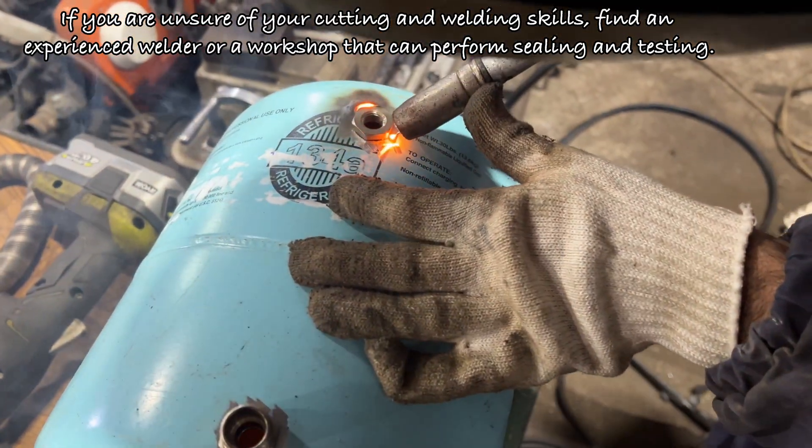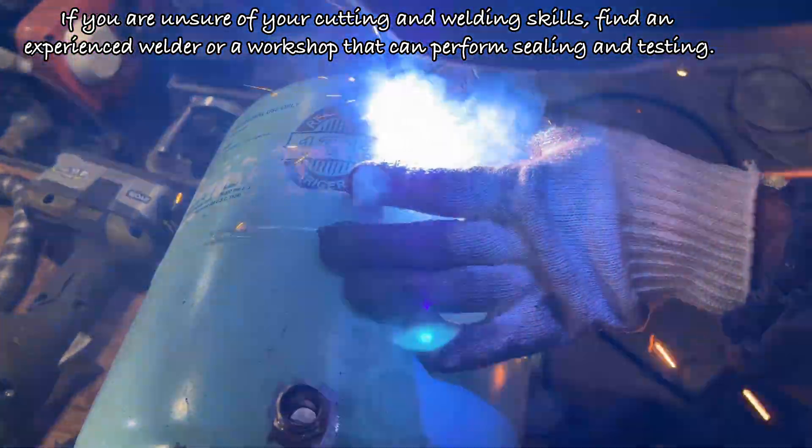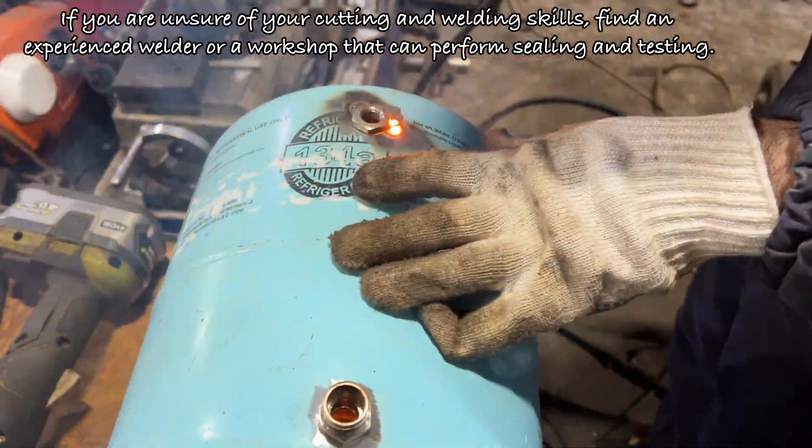If you are unsure of your cutting and welding skills, find an experienced welder or a workshop that can perform sealing and testing.